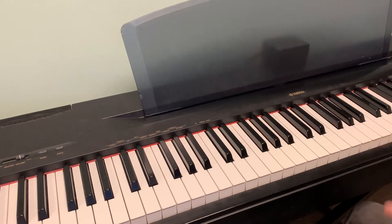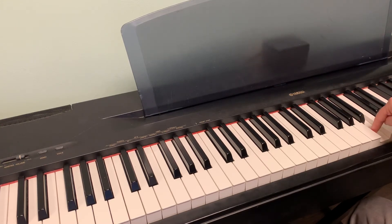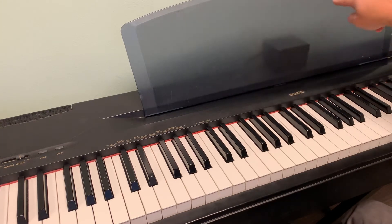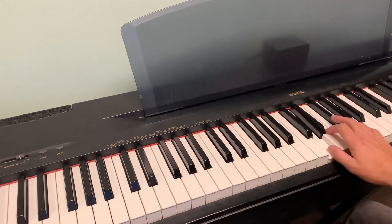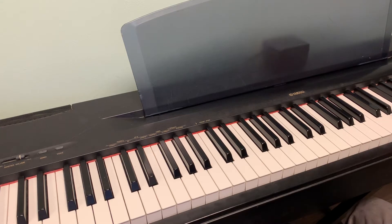Welcome. So D, E, F sharp, A, and B are going to be our notes — it says it on your paper that I'm pointing to. Whenever you start these improvs, you should just find those notes. It doesn't matter with which finger. Just keep going up the piano and then go back down and find those notes. Really get that into your brain.